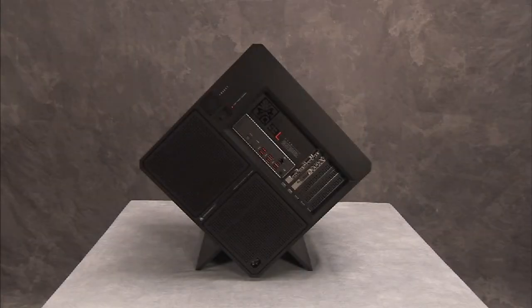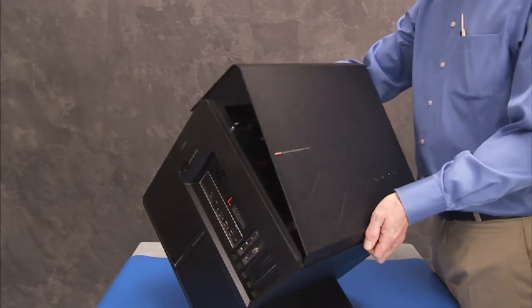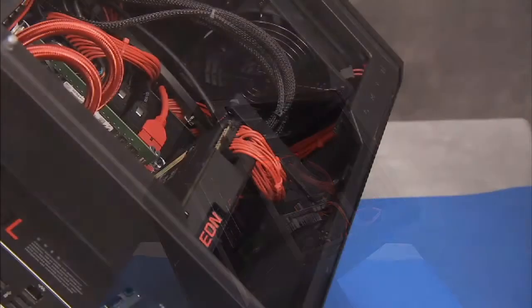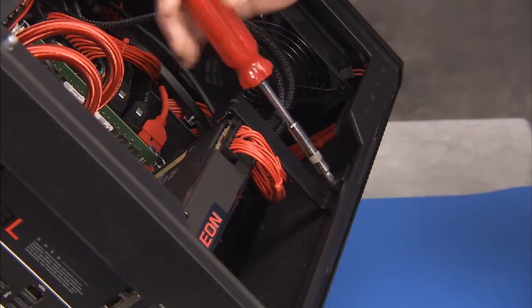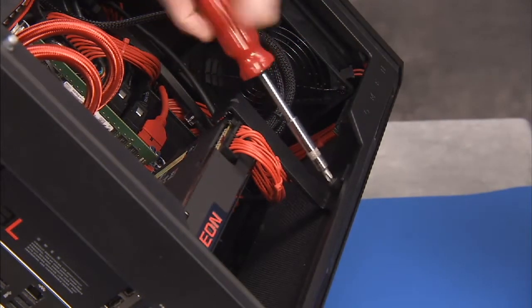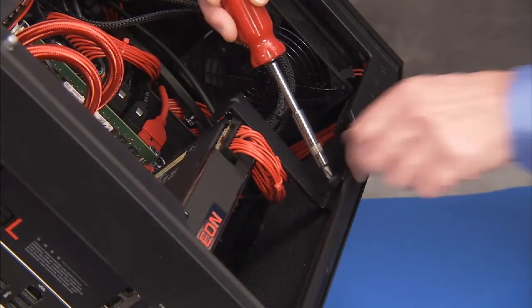To remove a graphics card from the unit, first remove the side cover. If removing a full-size graphics card, loosen the captured Phillips number 2 thumb screw that secures the graphics card retaining bracket to the bottom of the PC and remove the bracket.